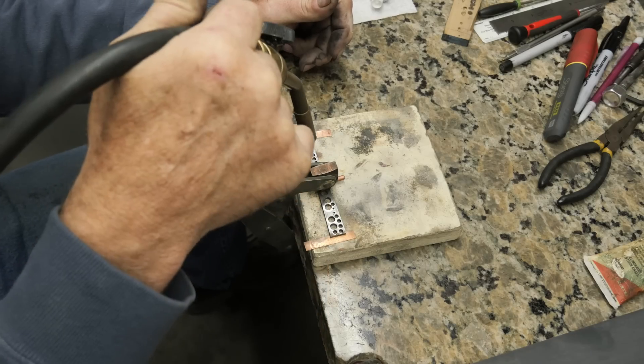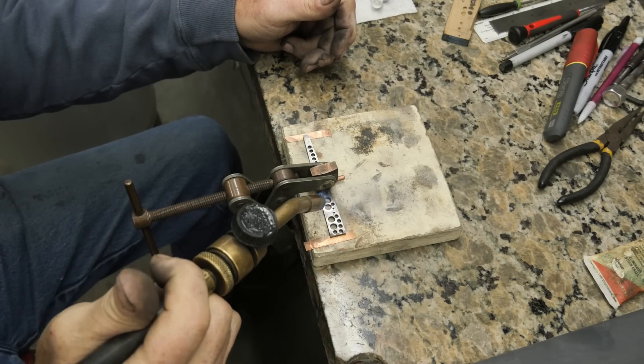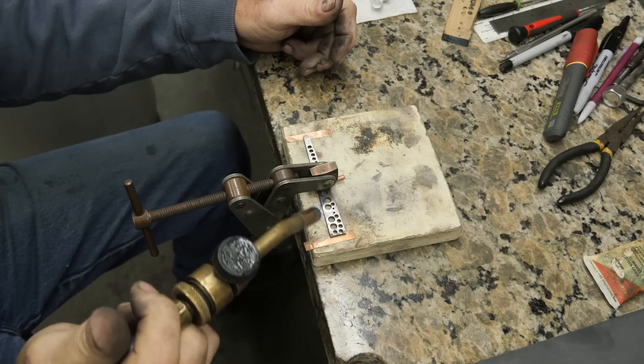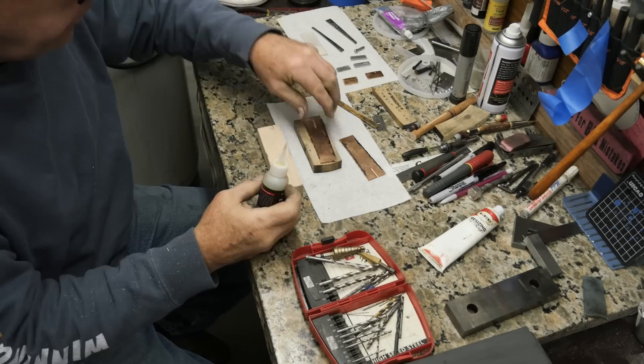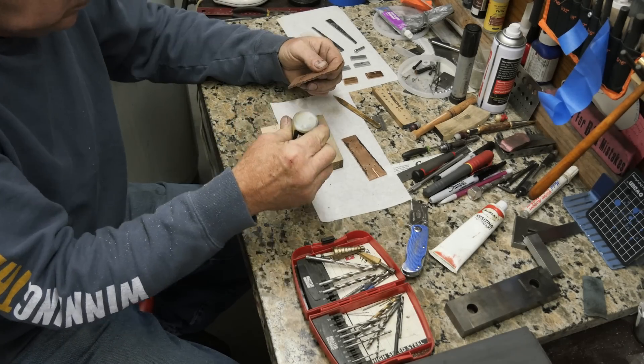I had to flatten the frame a little bit — it just got a little wonky on me. With some heat and shimming and pressure it came out really well. It took a little fussing but I got it flattened out.